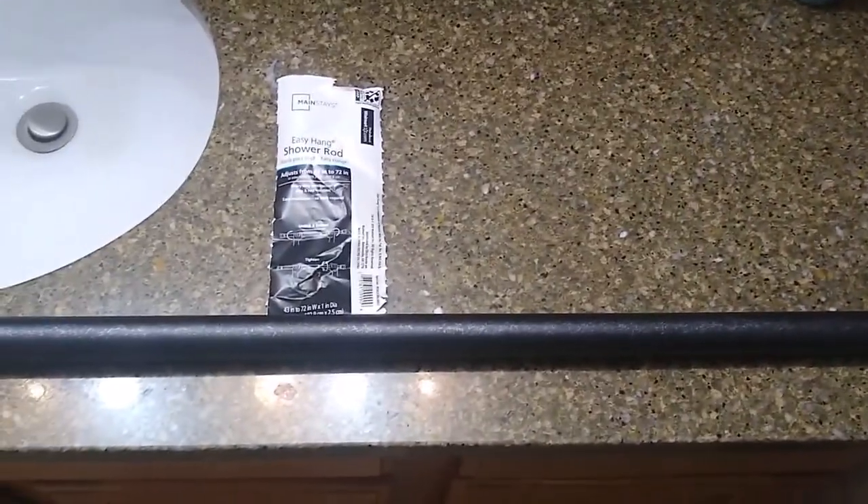Today we're going to be installing a shower rod that was purchased at Walmart for $10. This installation is on a tile to tile install.